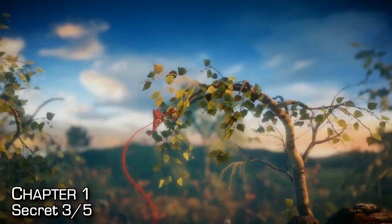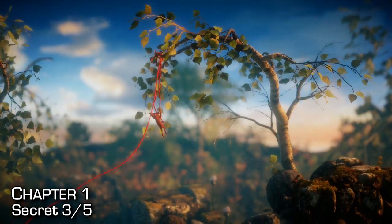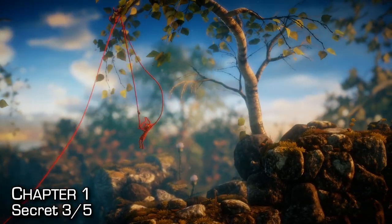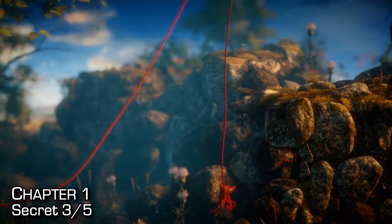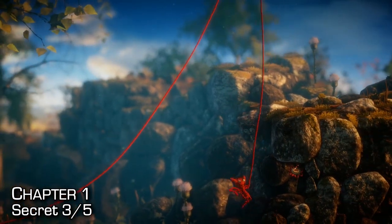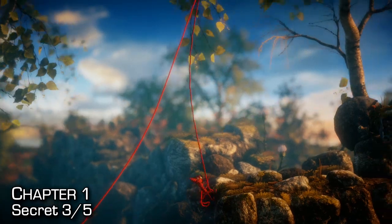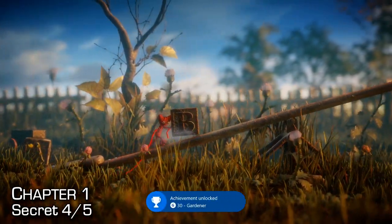From this branch, once you cross from one tree to another, make sure you go to the very top and tie a knot. Now you can rappel down — you might only be able to rappel halfway, or maybe a little bit more. Once you're at least halfway down, jump all the way to the bottom, then start grappling up and swing into this little rock formation to grab the secret.